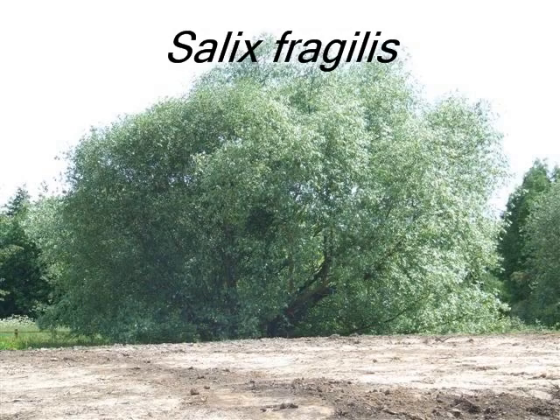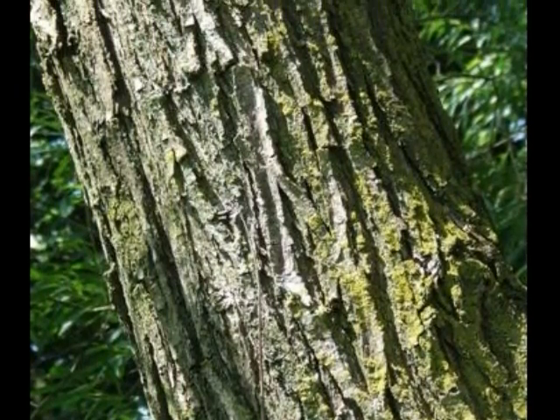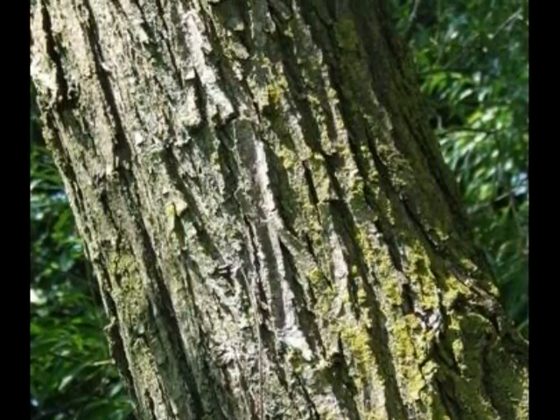To identify a Salix fragilis, I'd be looking for the following features. A thick bark marked by many vertical and deep fissures.